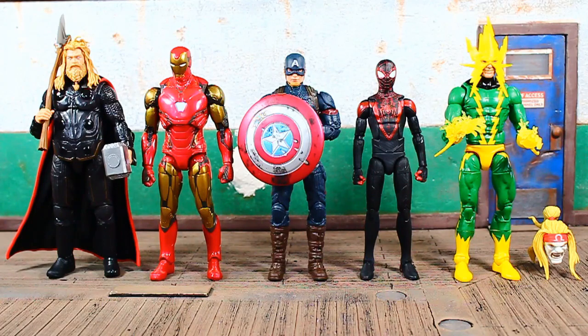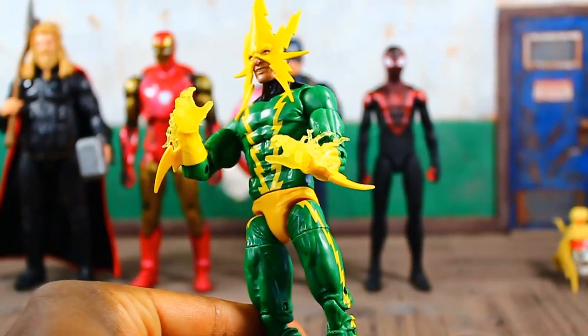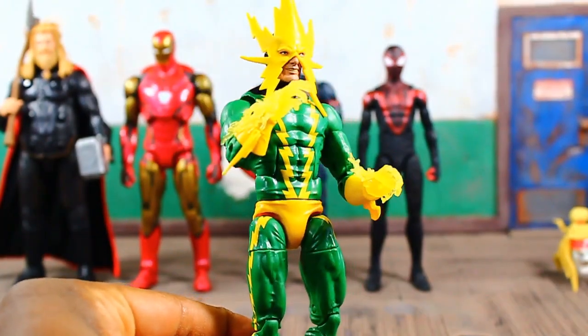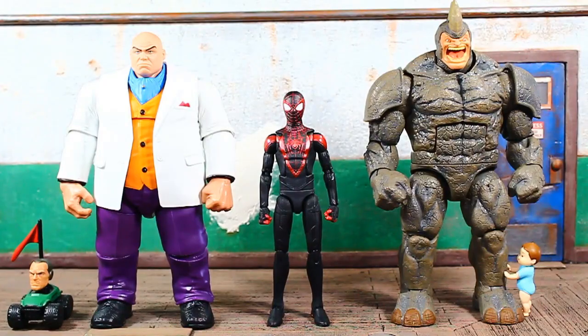There he is with the MCU Avengers Endgame big three — Thor, Iron Man, and Captain America. And then on his left going right you can see the retro-carded Electro. I was able to pop the electric energy hands packed in with adult Miles Morales onto Electro and these work really, really nice — they look great. And there's Omega Red's head from the Wolverine five-pack for one final comparison.